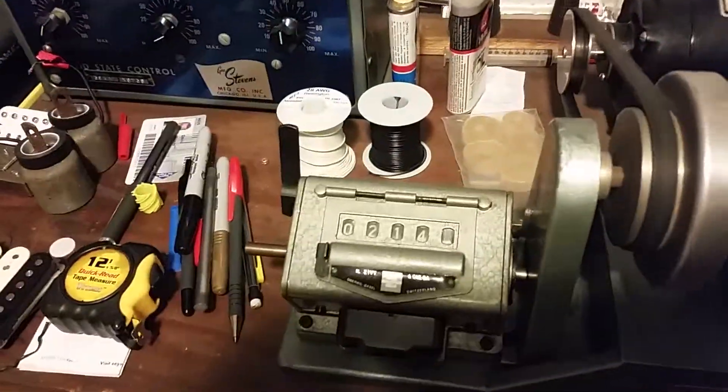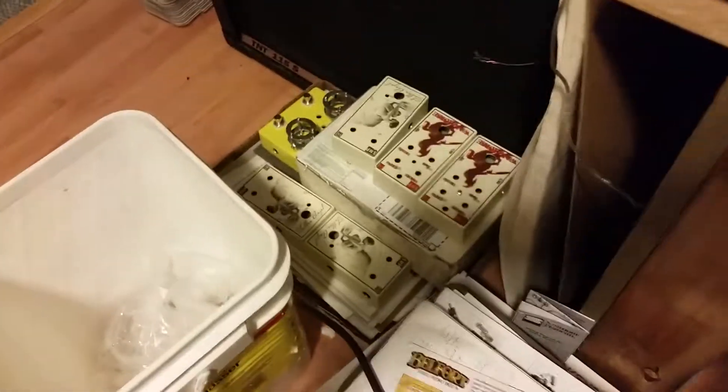Magnet charging station, a couple of giant Neos. And that's basically it — a bit of a mess, but it works. Pedals.